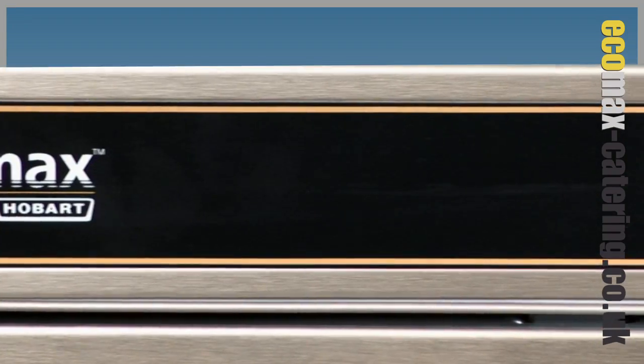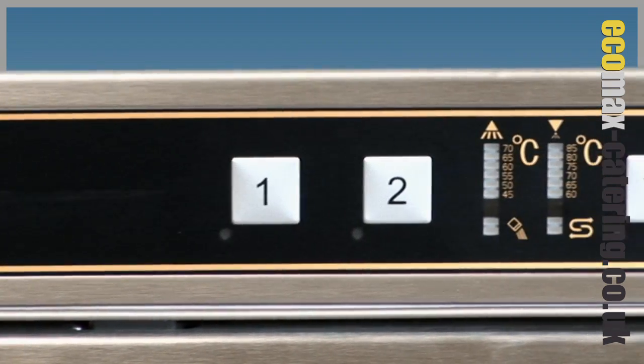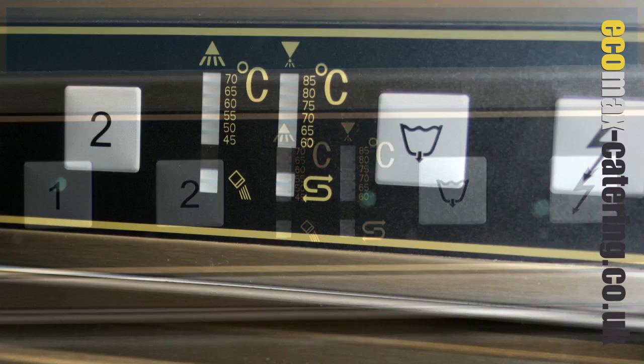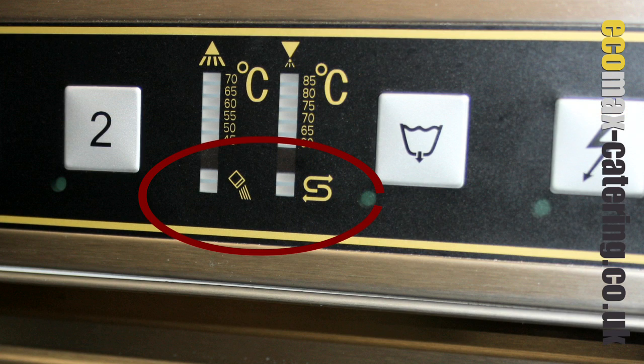Simple to use soft touch control panel with temperature display, giving fully automated control and reducing potential operational errors. An inbuilt water softener, indicating when it is regenerating or requires more salt.